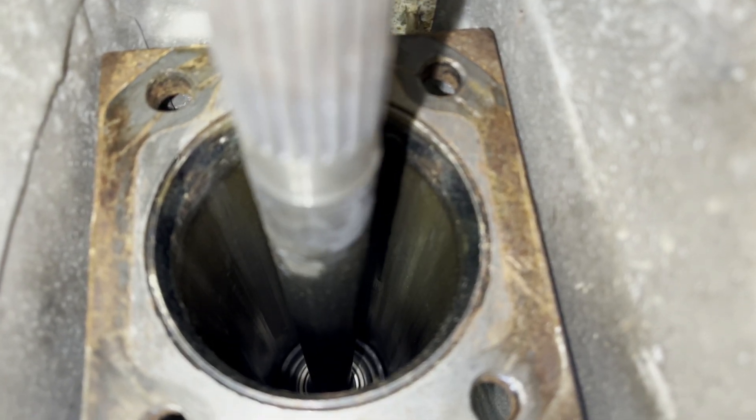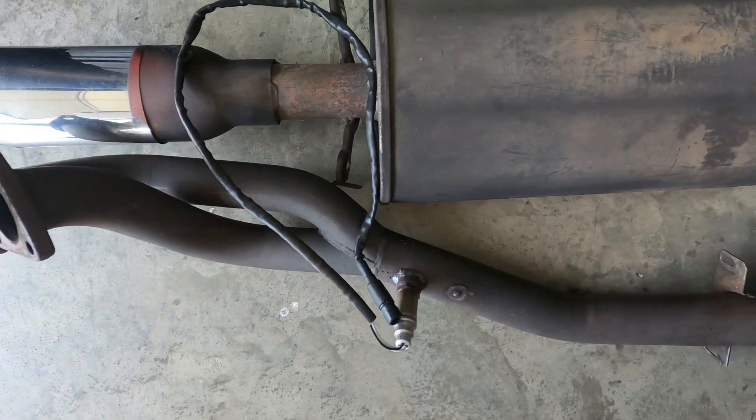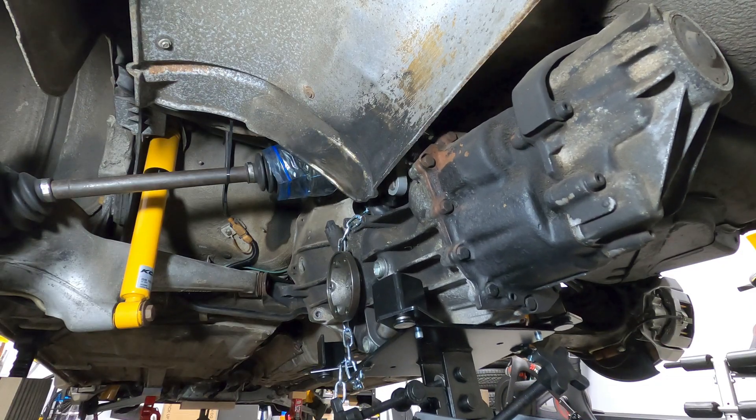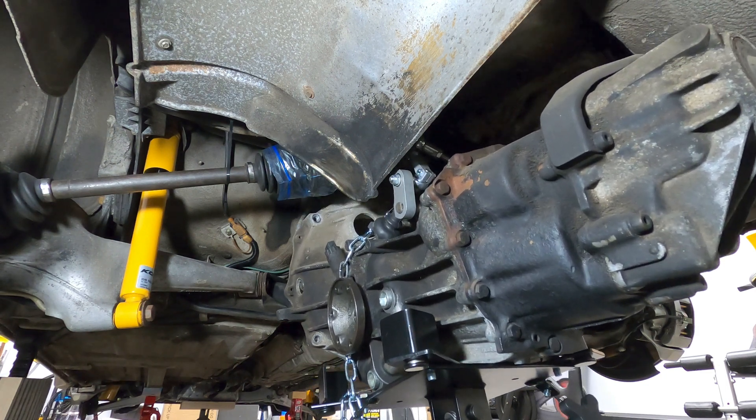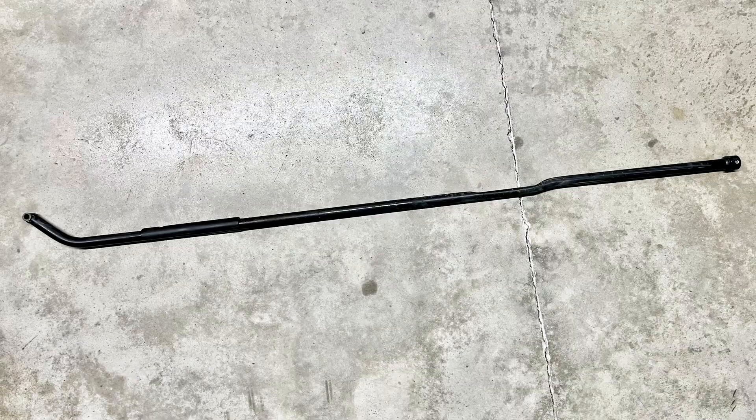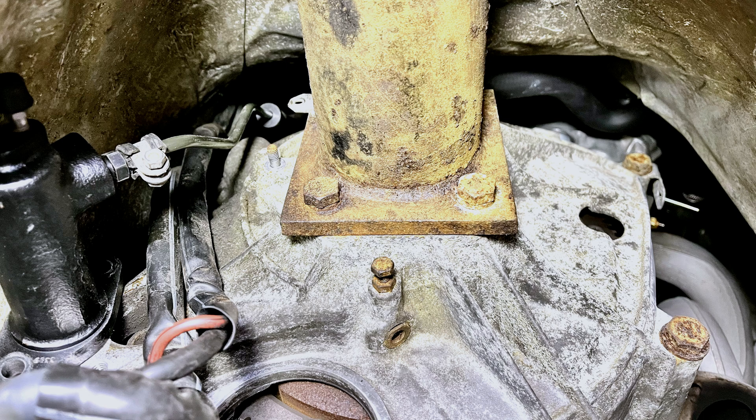To summarize the torque tube removal process, you'll first need to remove the lower exhaust system as well as the transaxle after disconnecting the CV axles, the shifter linkage, and the wiring. The shift lever inside the car needs to be removed as well, along with the shift linkage running back to the transaxle, and then the torque tube unbolted from the clutch housing.